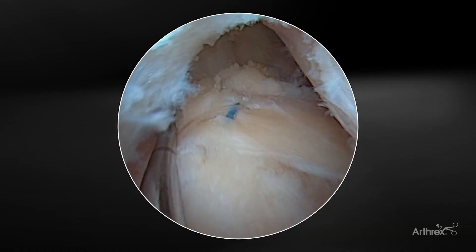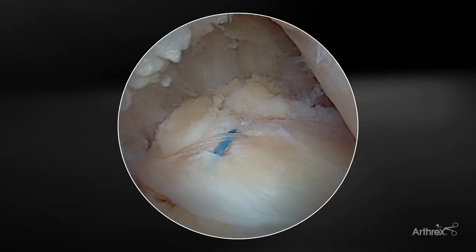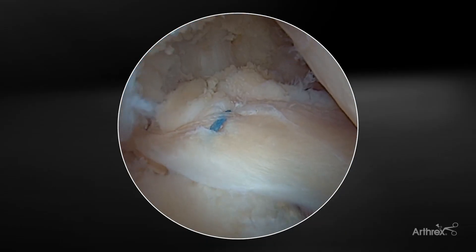One last thing to do is just to probe it and assess the overall tension on the repair. You can see nicely that the meniscus has been re-approximated back to the root.